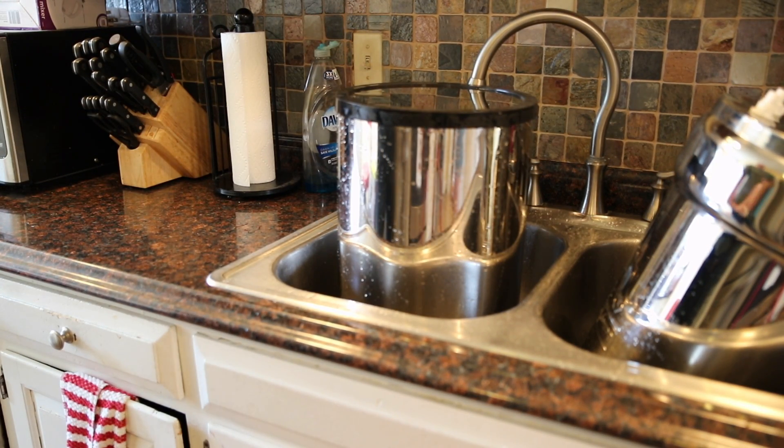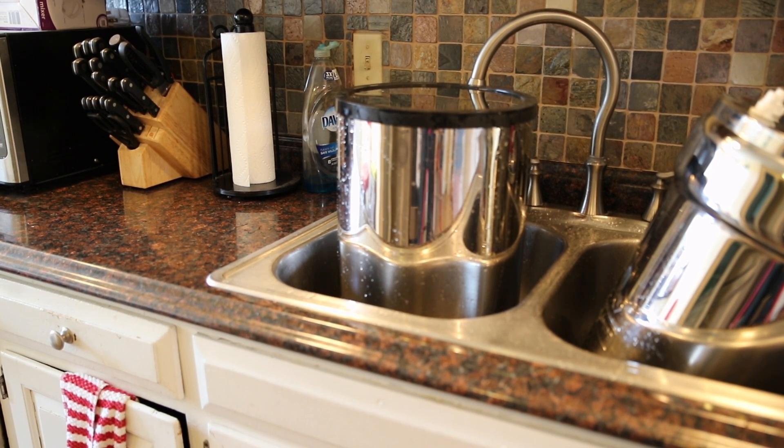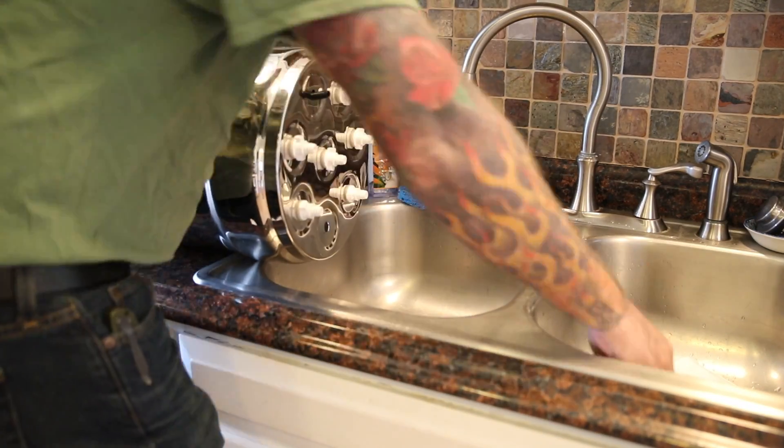And just that quick guys, we have the Berkey cleaned. I'm going to put the filters back on and we'll get it filled back up with water, and it'll be up and running again. We'll have clean, fresh Berkey water that's been not only filtered but purified.